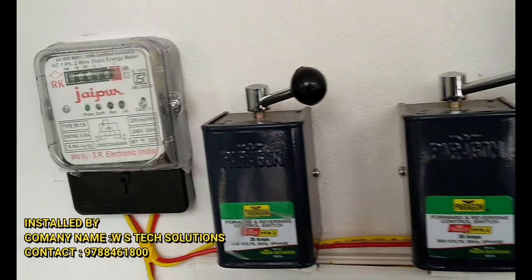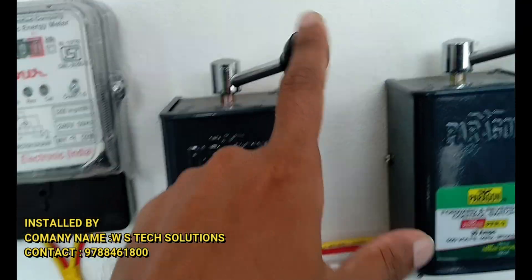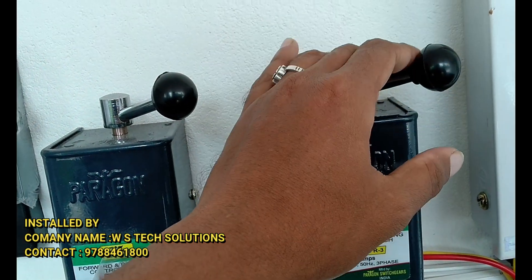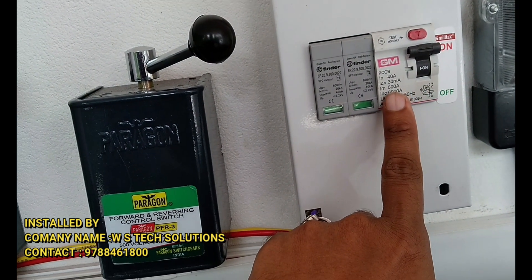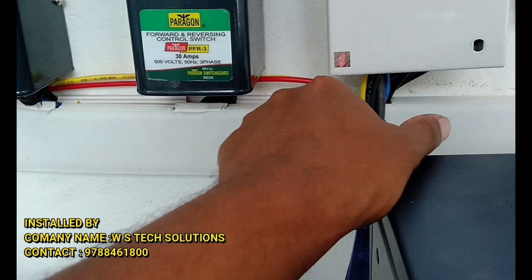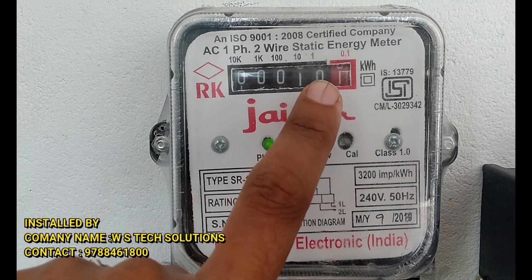This is the main bypass. This is the AC heavy load. This is the RCCB. This is the charge protector.